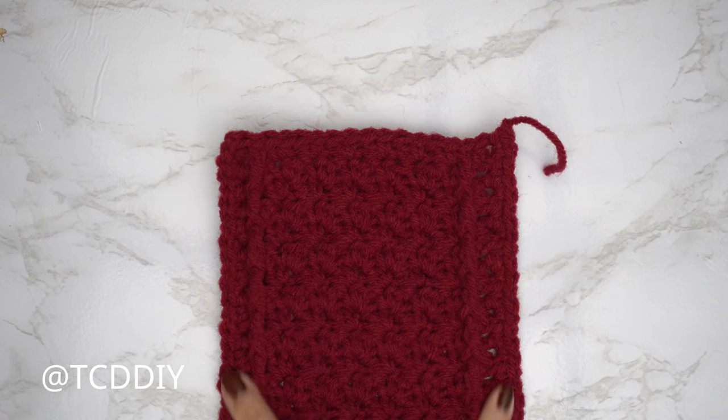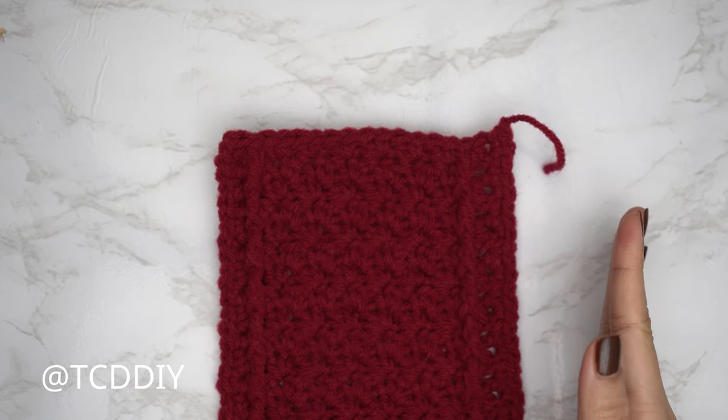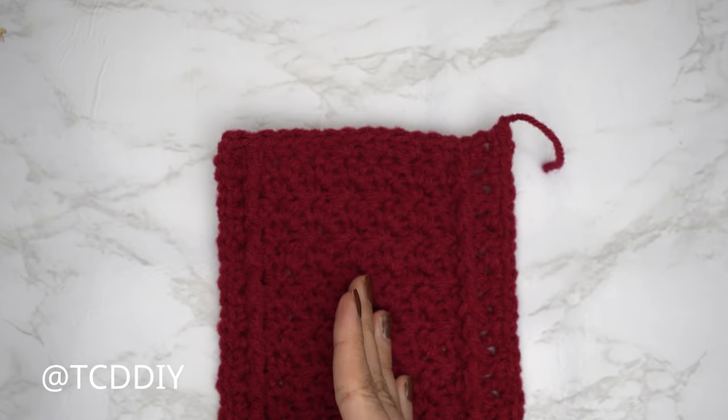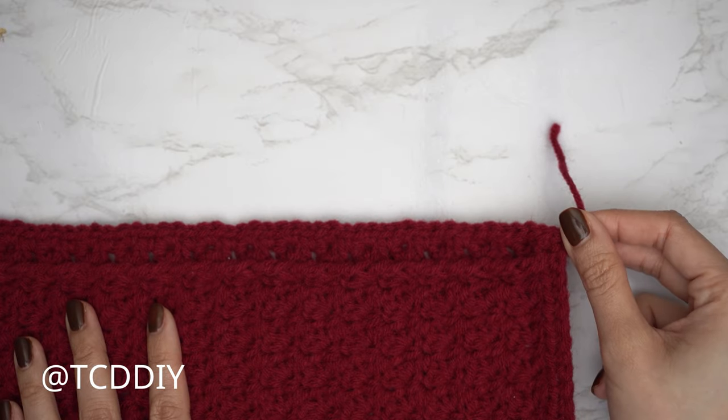The single crochet row along both sides of our Suzette stitch detail is finished. Now we're going to get started on our side panel. The side panel isn't reversible, so start by inserting the hook into the bottom corner stitch of the right side first — into the corner of the single crochet we just did.